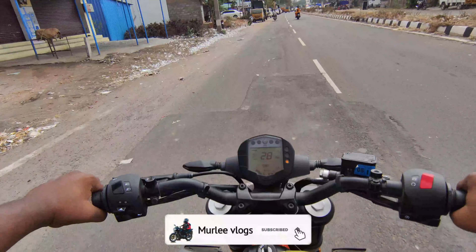Guys, the bike has dual channel ABS braking. The disc on the front is 320mm and the rear is 230mm. And we have dual channel ABS braking.